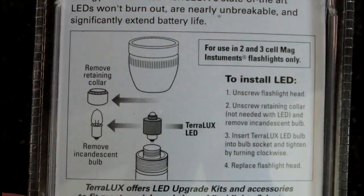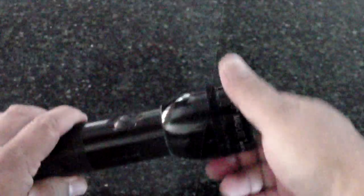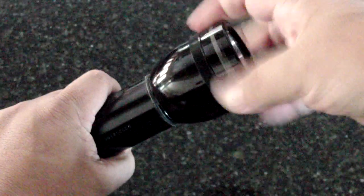I've got quite a few mag lights lying around. This one's a 3C cell, and the Krypton bulb has been a good serviceable bulb, but I have been keeping track of these LEDs, and the current technology is brighter, conserves battery life, and lasts longer. So I decided to do this upgrade.